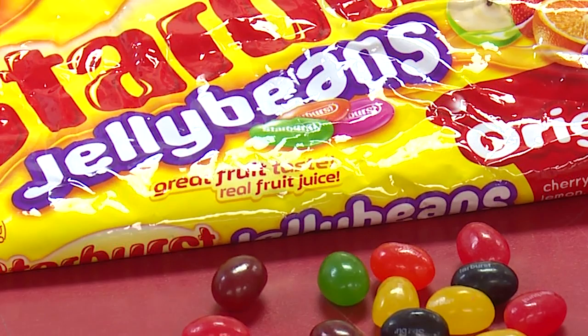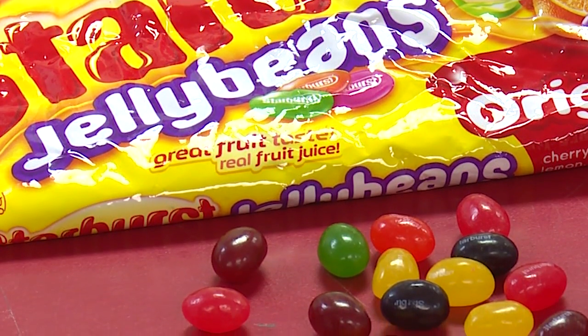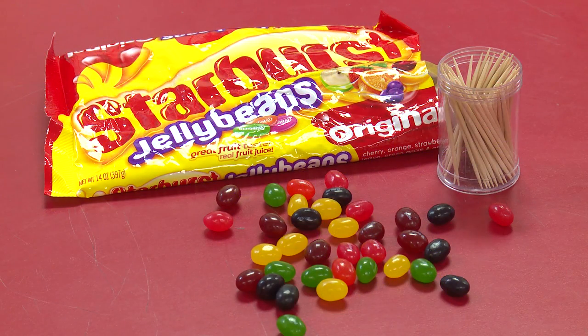For this exercise we want to get students to build the most creative freestanding tower using 50 toothpicks and a bag of marshmallows. For our purposes we will be using jelly beans. The materials are 50 toothpicks, one cup of jelly beans and lots of imagination.